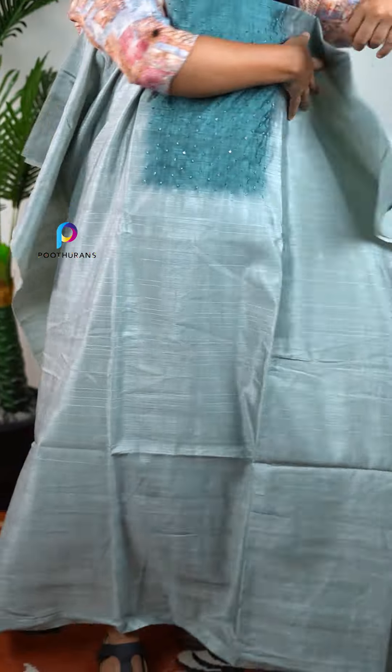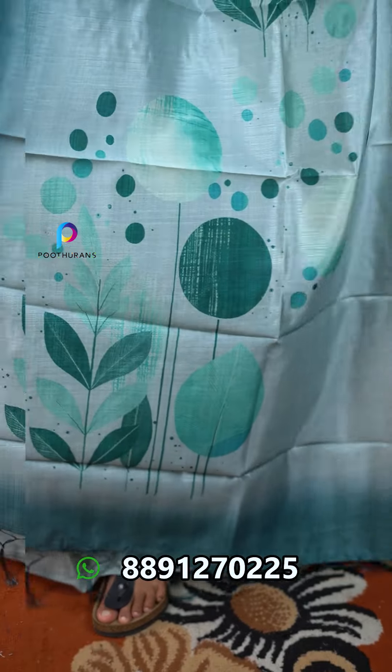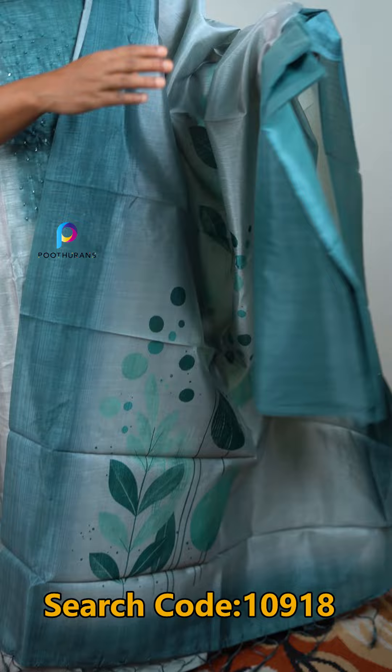Here is the dupatta. There is a highlight of a digital print. There is a little bit of leaves. There is a color in the center. There is also a border and a contrast.